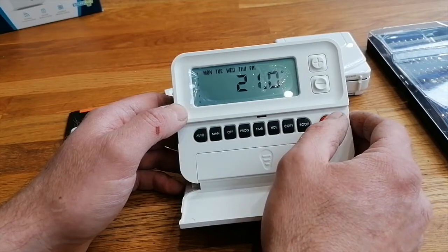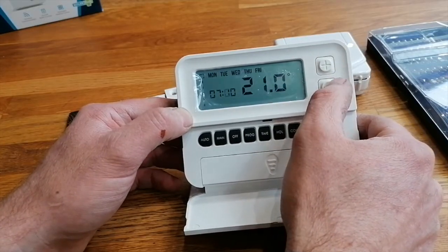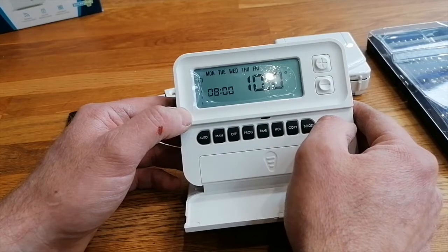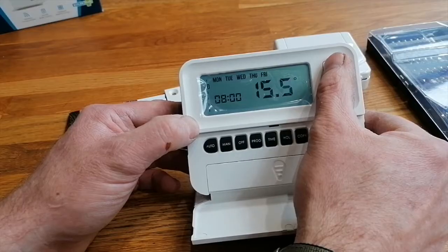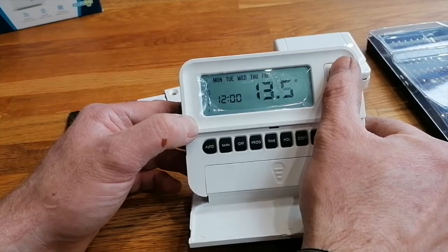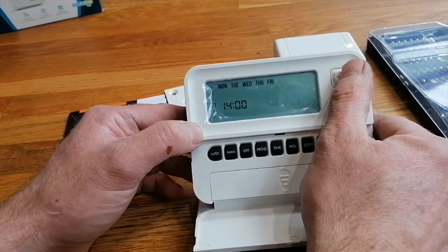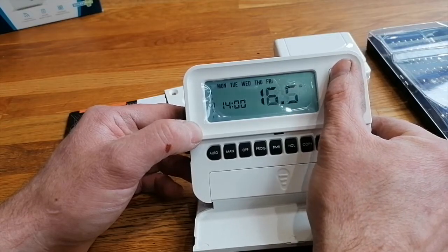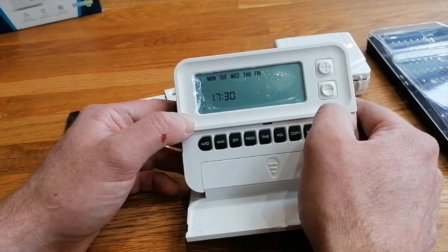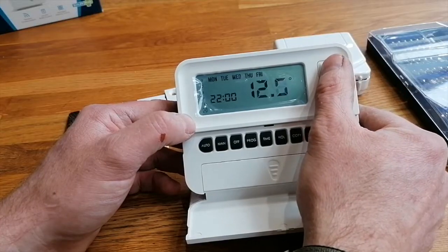Now let's try programming. Monday, 6:30 in the morning - you can change that to 7:30. It does it in 10-minute slots. Change it to 7:30, and temperature at 7:30 - 21 degrees. Then at 8 o'clock you want 10 degrees - that's too low, let's change that to 16. At 12 o'clock we've got 10 degrees again - too low. This covers Monday through Friday. At 2 o'clock in the afternoon we can change that to 20 degrees. At 5:30 we can have 21 degrees, and at 10 o'clock at night it's going to 10 degrees - I'd always recommend 14 personally.